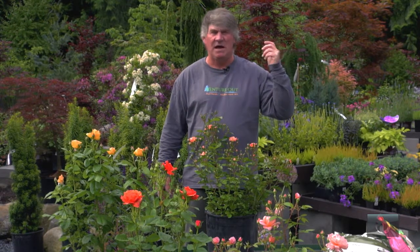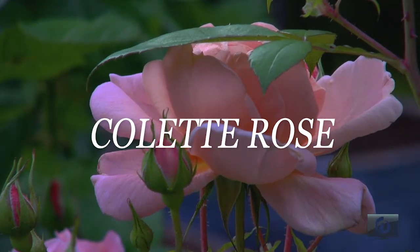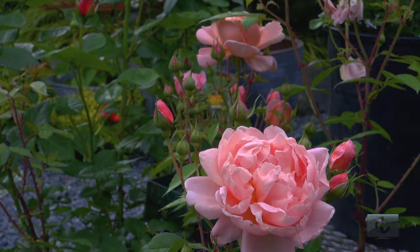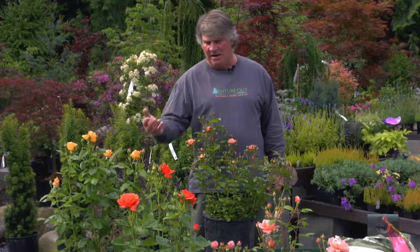I also wanted to feature a climber, and the reason I want to talk about climbing roses is because I love them. This is a rose called Colette — it's an old-style rose, it's quite fragrant and has a beautiful pink color to it.